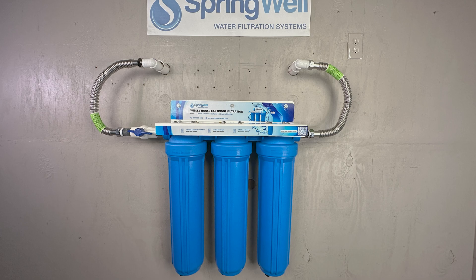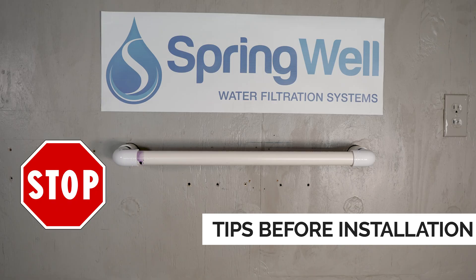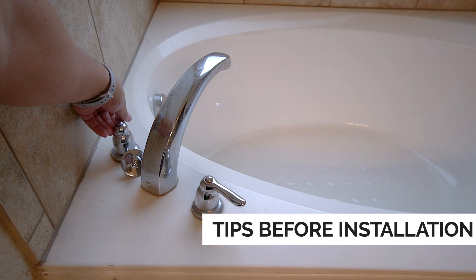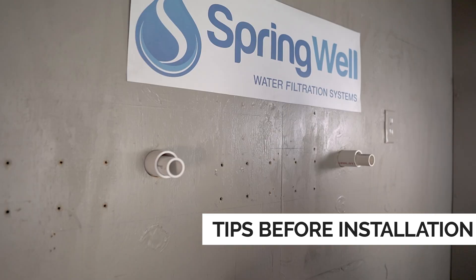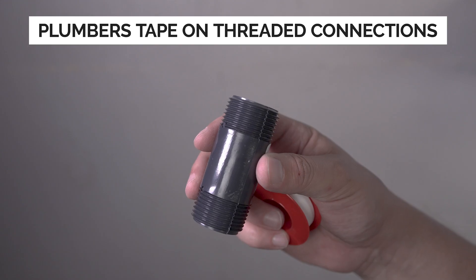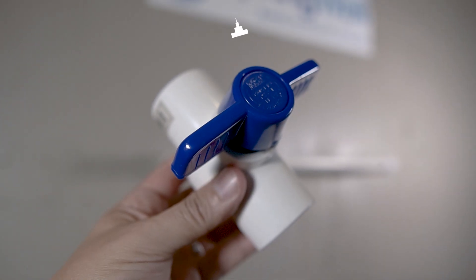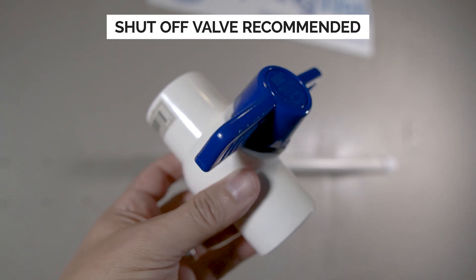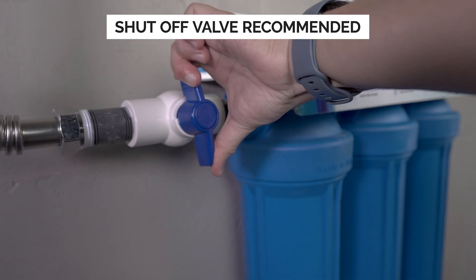Please remember to shut off the water to the home before tapping into the plumbing, and purge your system of any water pressure by opening the cold faucet on a bathtub. You'll also want to identify the flow of the water where you're tapping in. Plumber's tape is required on threaded connectors. It's also recommended to install a shutoff valve ahead of your cartridge system, as this will make maintaining your system much easier.